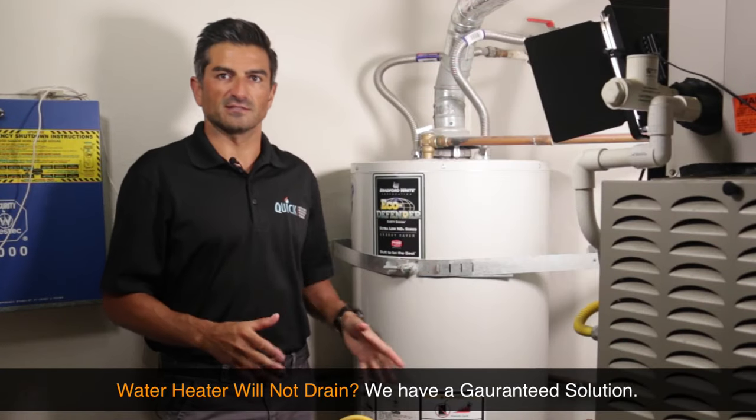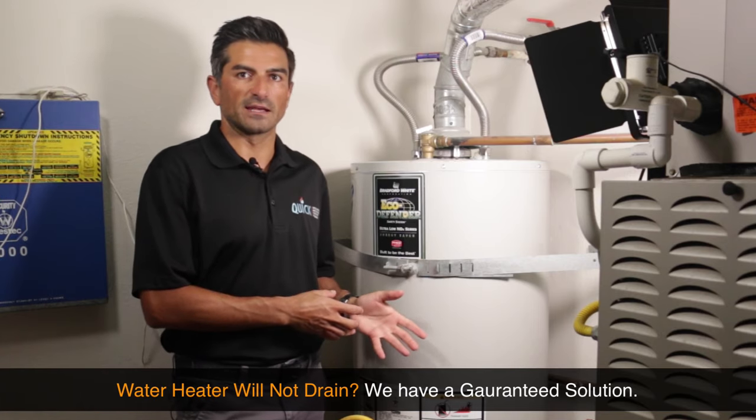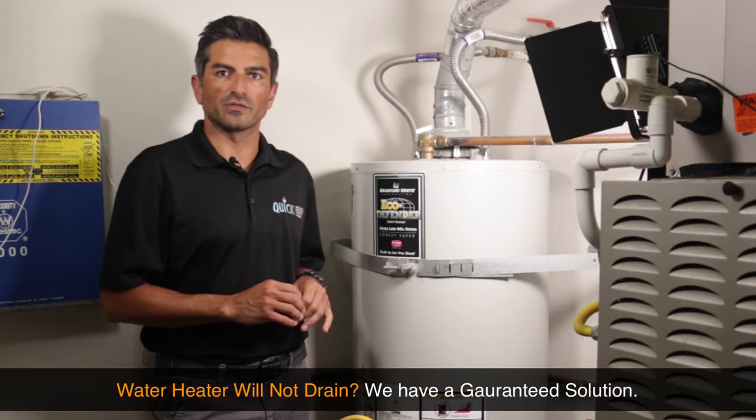Are you trying to drain your water heater and it just doesn't seem to want to drain, or it's draining a trickle, maybe you've left it on overnight and it's not flowing? I have three simple steps to guarantee that I can get your water heater to flow.